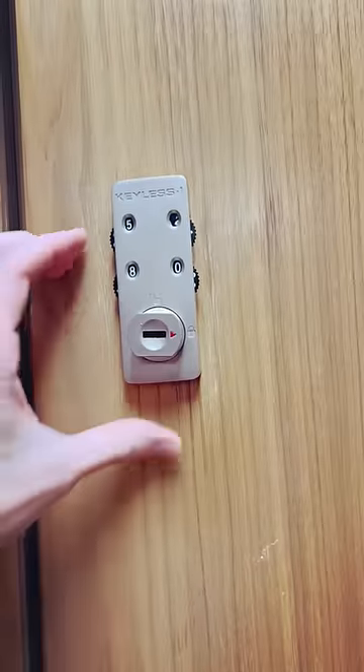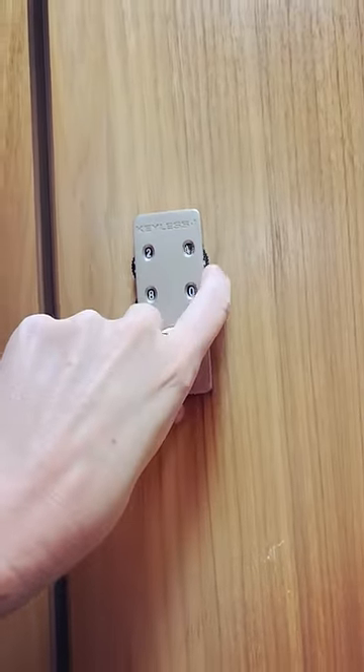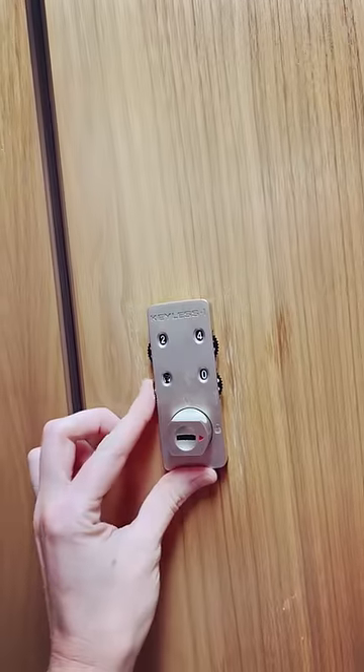When you want to open it, put in your combination again, then turn the dial back to the up position.